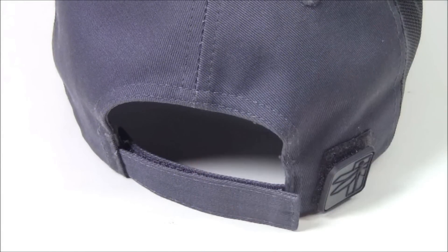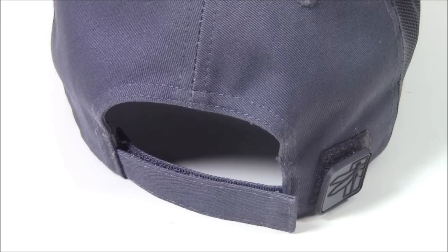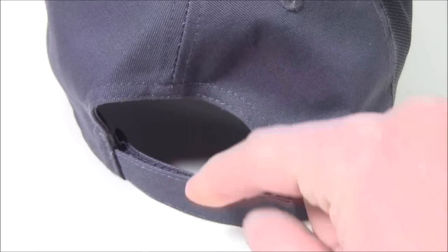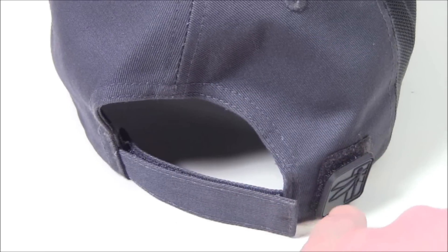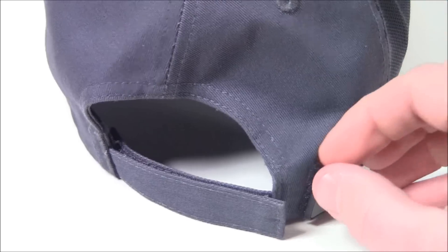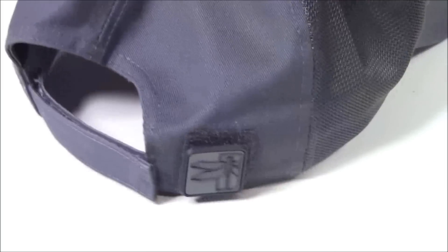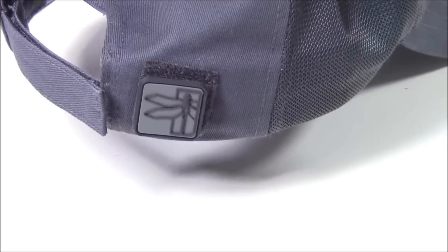On the back you can see we have hook-and-loop closure, or velcro, to adjust the size of the hat. I like this style more than some of the other options out there when it comes to tactical baseball-style hats — they've got that tab with a brass clip or buckle where you slide the tab into the inside of the hat, and that just makes it too bulky for me. You can also see the velcro here on the back, and that is your dragonfly patch.